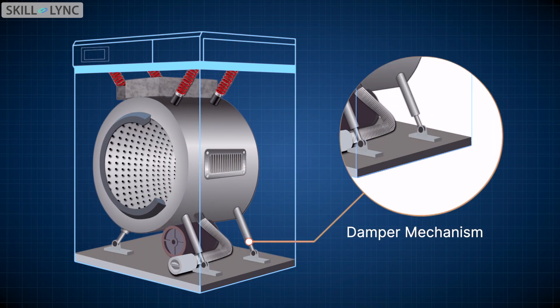With the suspensions and counterweights, the vibrations were mostly muted. But there was still a residual vibration left, for which engineers decided to use a vibration damper. In the underside of the drum, there are two damper mechanisms present. They connect the drum to the machine frame as well and absorb the vibrations produced.